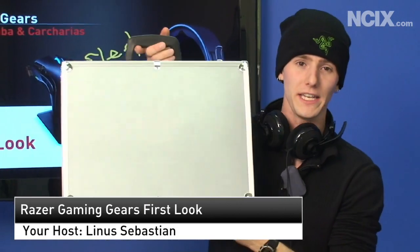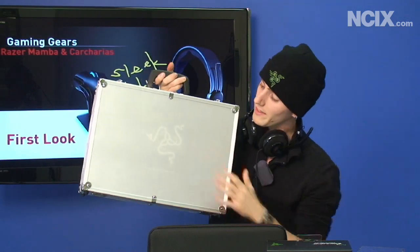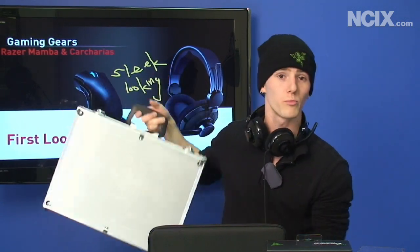So last Thursday in the mail, we received what was either a bomb, a review sample, or a briefcase of money. Unfortunately — or fortunately, depending which way you look at it — it was a review sample from Razer.